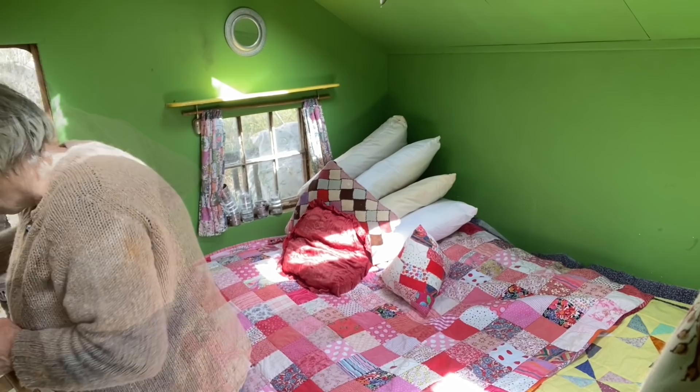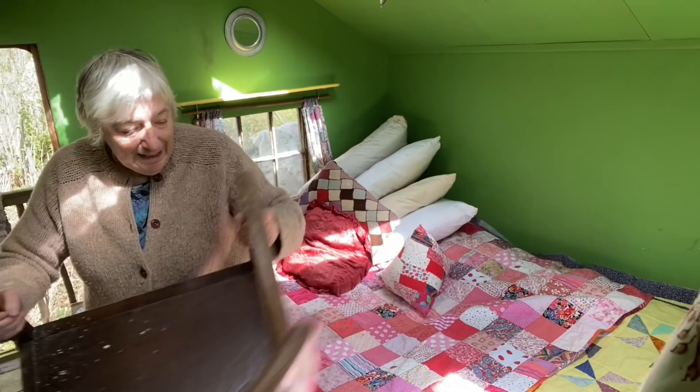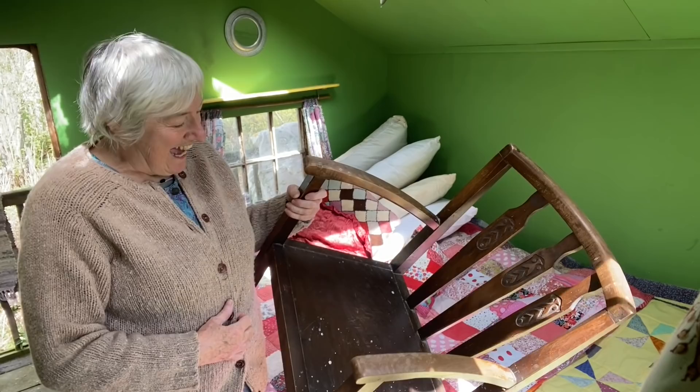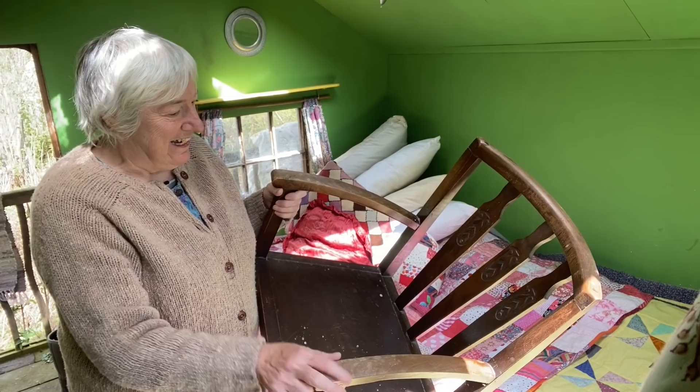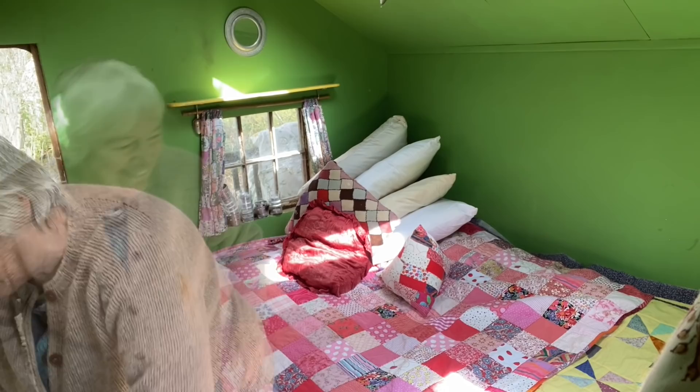There's a couple of chairs and a little table, so I'll bring those back in now. There's a little kiddie chair that Agnes likes to sit on. This is a very special chair - it was given to me by somebody who I liked very much indeed, a very, very old lady. It's a nursing chair, and when I was pregnant with Martha she gave me this because she thought I should have a nursing chair to sit and feed the baby. So it sits in the corner here.